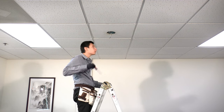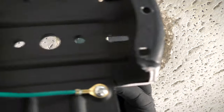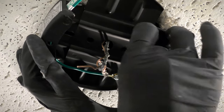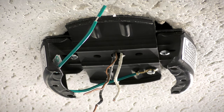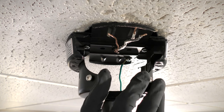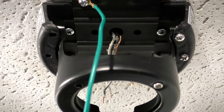To attach the mounting bracket, remove the two screws in the ceiling box and pass the supply wires through the center hole. Then place the bracket over the screw holes and insert the removed screws, tightening both screws securely. Align the holes on the neck with the holes on the hanger bracket, then insert and tighten the removed neck screws.